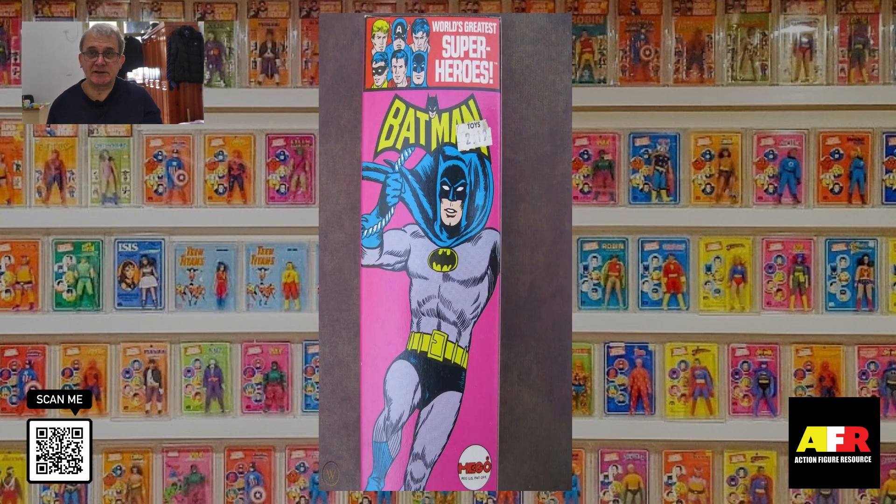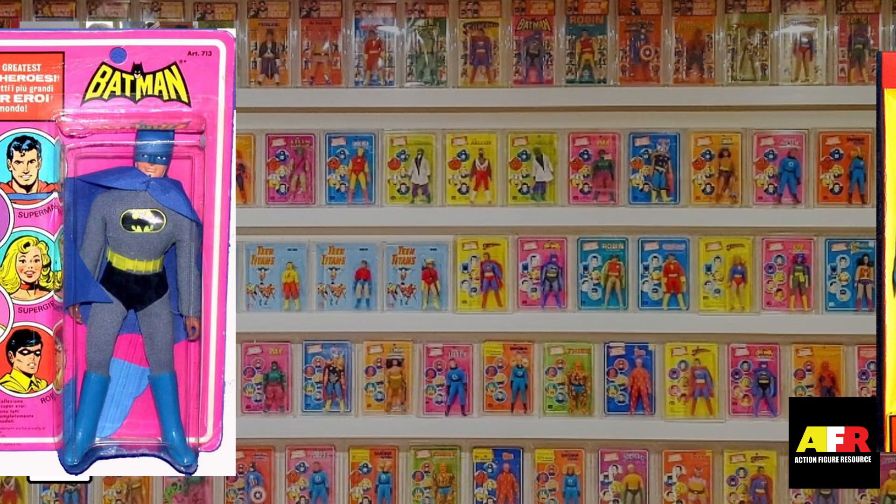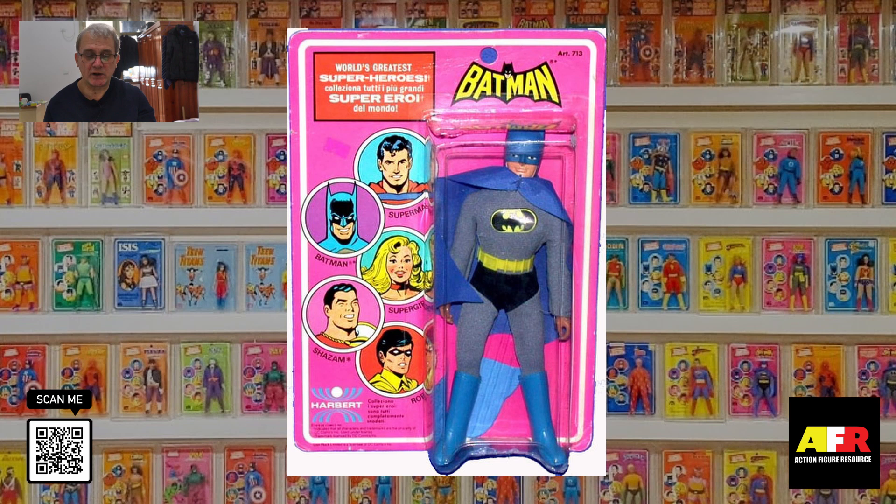Mint Batman in solid boxes sells for around $800 to $1,200 on the secondary market. The window box figure only goes for around $400. And last but not least, you have the carded blister pack figures, which sell for between $200 to $300 mint on the card.